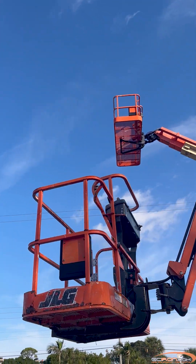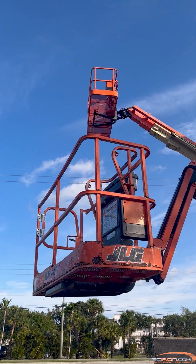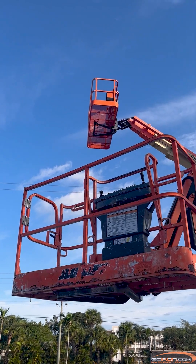If sensor signal return voltages are correct, replace UGM. Thanks for watching.